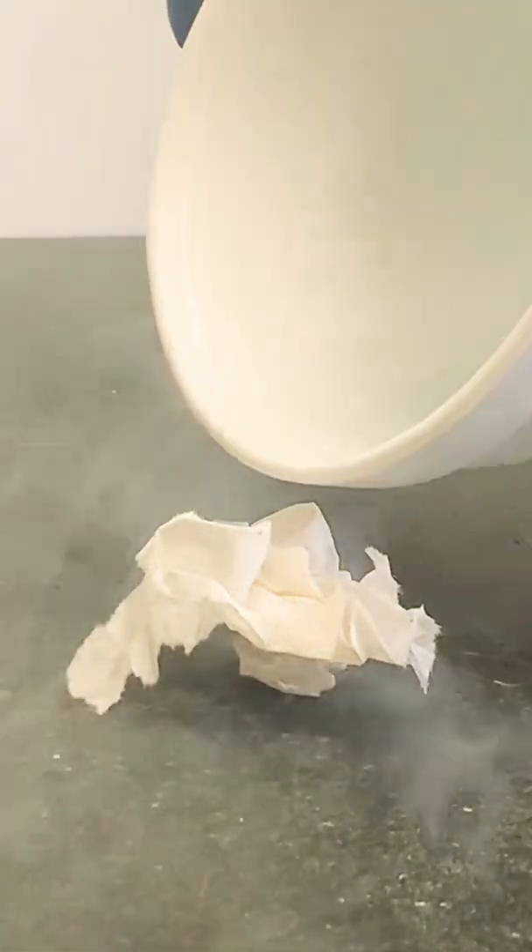Things burn better when they're exposed to oxygen. Let's see how this paper towel burns when it's exposed to liquid oxygen. I'd say that worked pretty well.